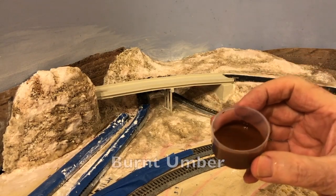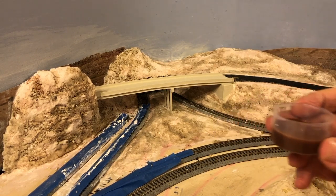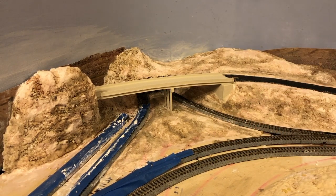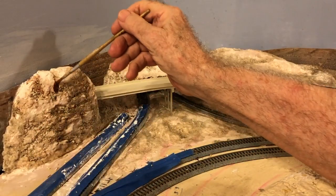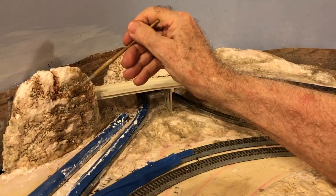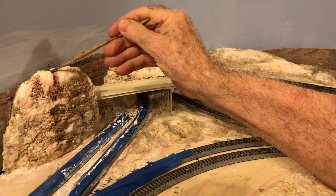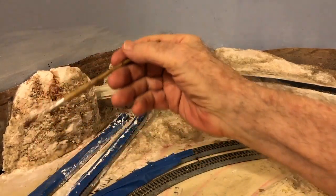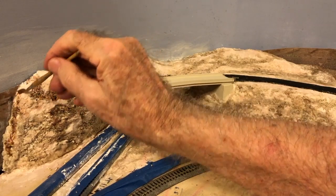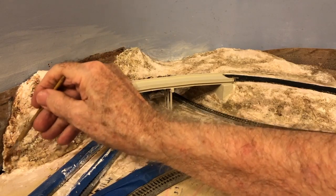Next, one of my two favorite colors: Burnt Umber. This color seems to suggest a certain reddish quality to the rock formations and soil of the American West. Like the other colors it's well watered down, but I use it more generously on the terrain features than the two previous darker colors. Again, I'm letting it run down the slopes to suggest erosion is taking place.